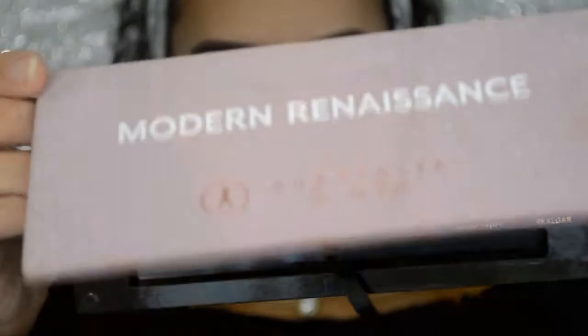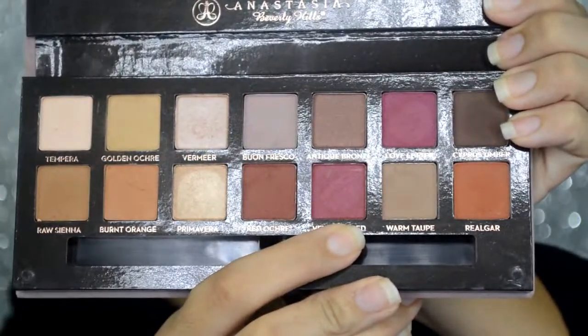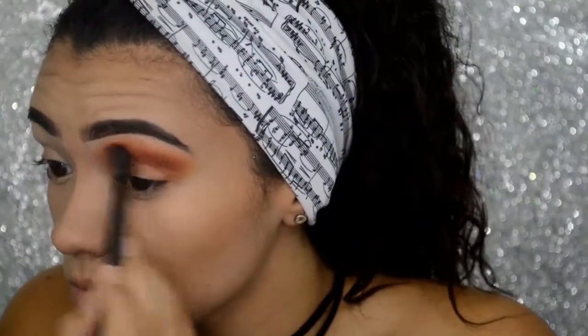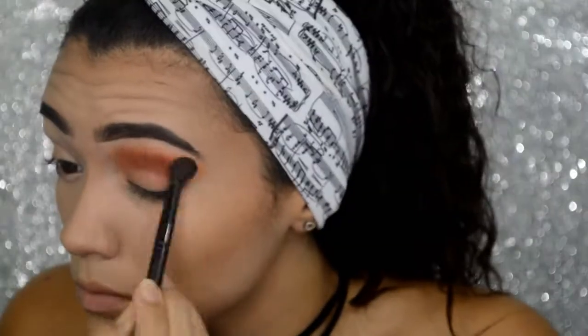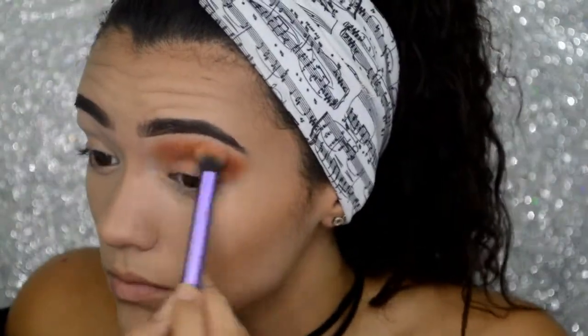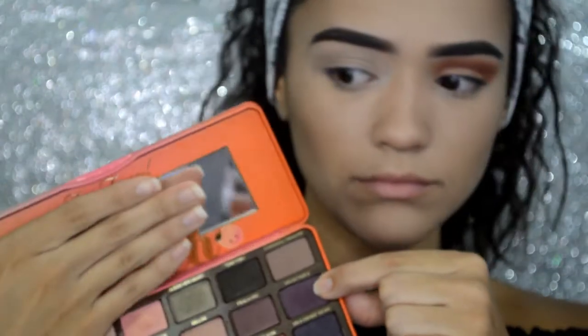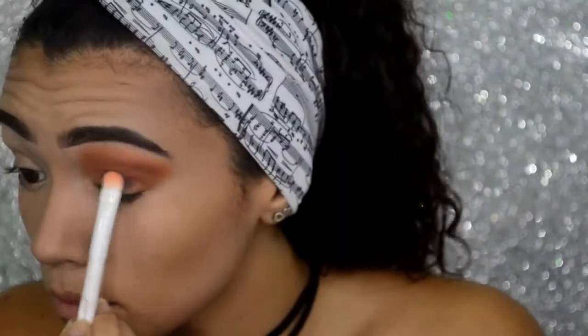To give this look a little more depth, I am going to be using the Anastasia Beverly Hills Modern Renaissance Palette in the shade Venetian Red to further deepen up my crease. For my lids, I am going to be using the Too Faced Sweet Peach Palette, and I'll be using a dark purple shade and applying it all over my lid.